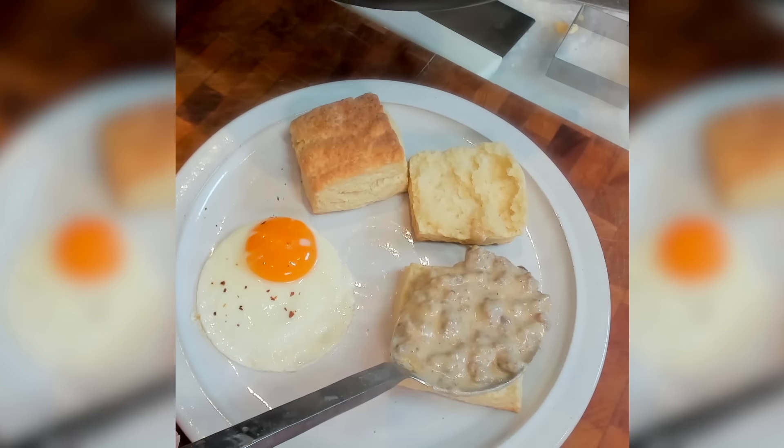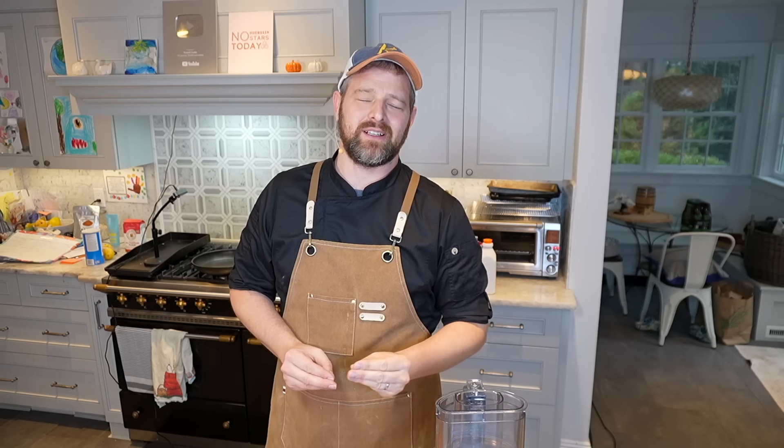Hello, welcome to Russell Cooks — thanks so much for tuning in today. I have a recipe close to my heart: biscuits and gravy. It's a sausage gravy, delicious — quintessential Southern American-style breakfast. It doesn't look great but it tastes good. We're going to make the biscuits from scratch using a really simplified method, then smother them in sausage gravy.